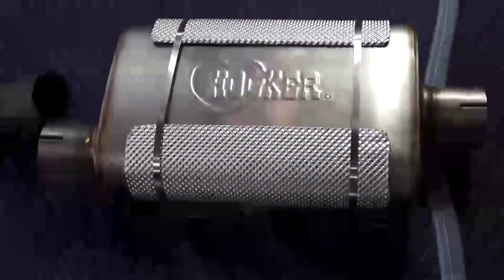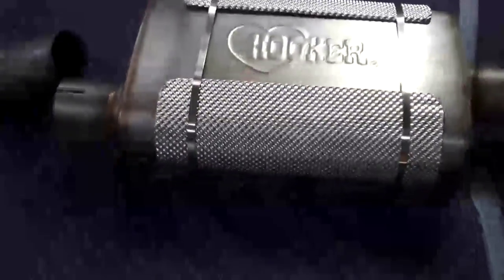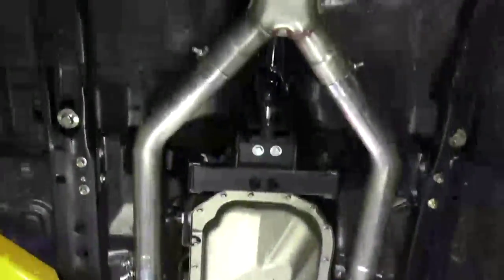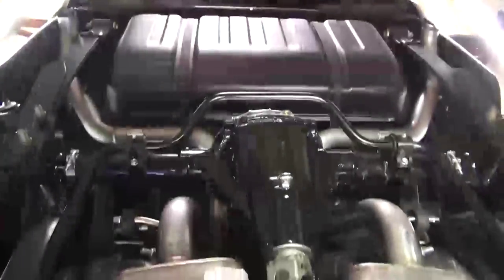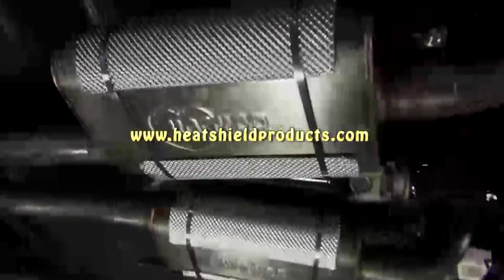The end result is a great looking custom fit thermal barrier that will shield the bottom of your floor and the cabin against radiant exhaust heat from mufflers, pipes, catalytic converters, or headers. Installed on our project car, the muffler shield looks professional and we know it will keep our cabin cool. HeatShield Products has been producing high quality thermal insulation products since 1985 and continues to lead the way in innovation for all your thermal insulation needs. Check us out at www.heatshieldproducts.com.